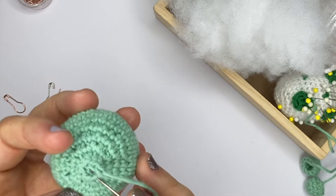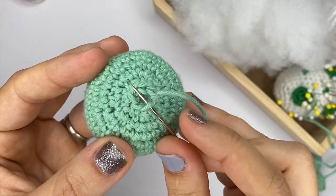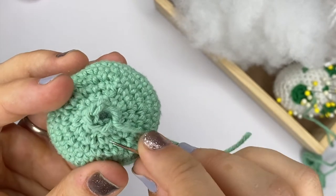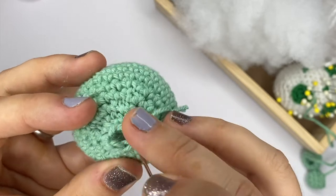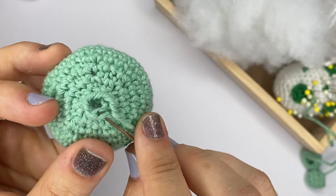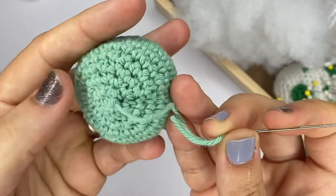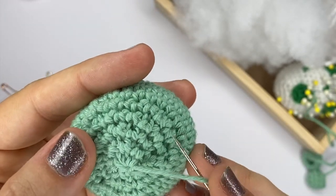What you want to do is go with your needle in the front loop of your six last stitches. So that's the second one — the front loop — the third one, and you want to do that all the way around: four, five, and six. Once it's through all six, you're just going to pull — and you see, no more holes.